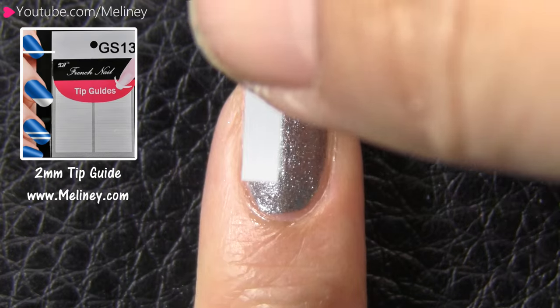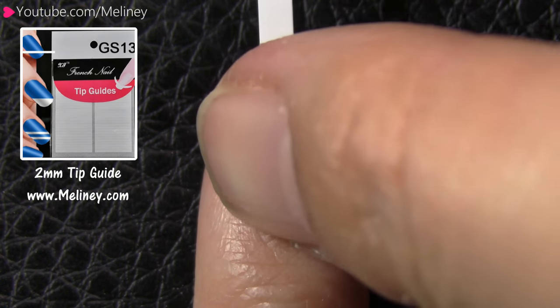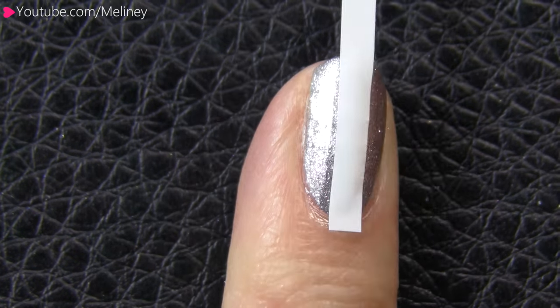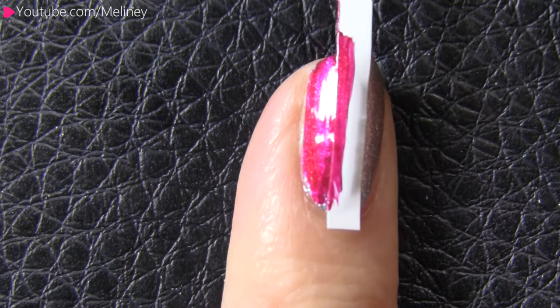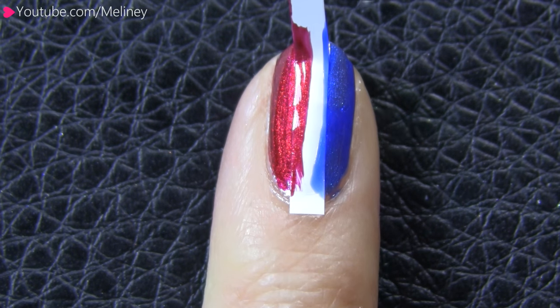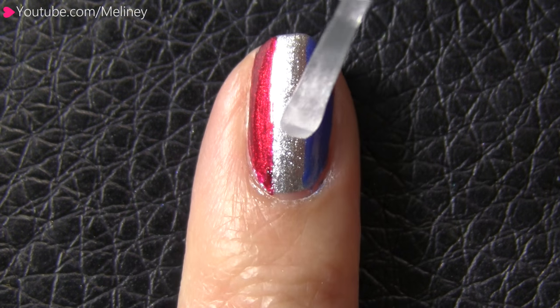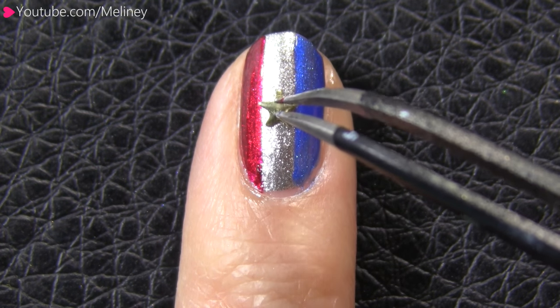Finally, on my pinky finger, I placed a 2mm tip guide vertically on the middle of the nail and colored each side with red and blue polish. When you peel off the guide, it will leave a super neat line in the middle showing the base color. Apply some clear polish as adhesive and place a star decal in the middle.